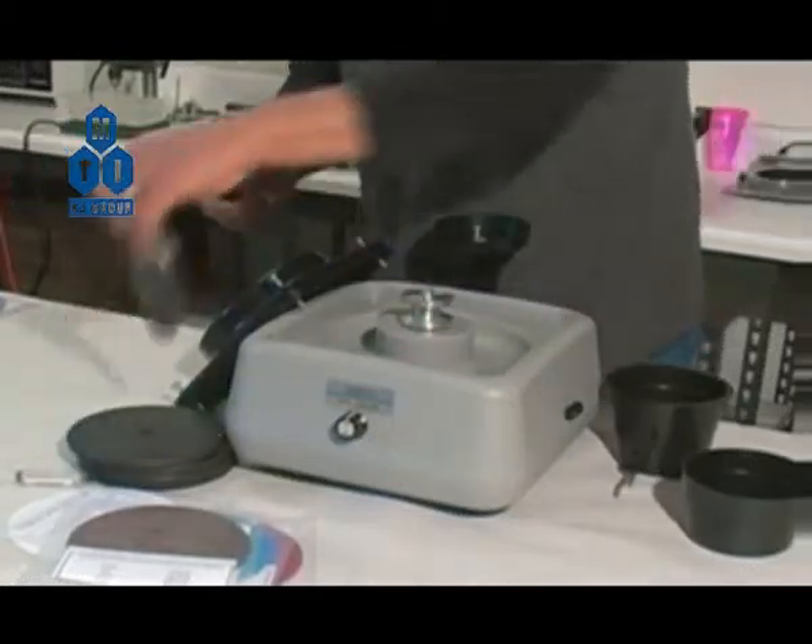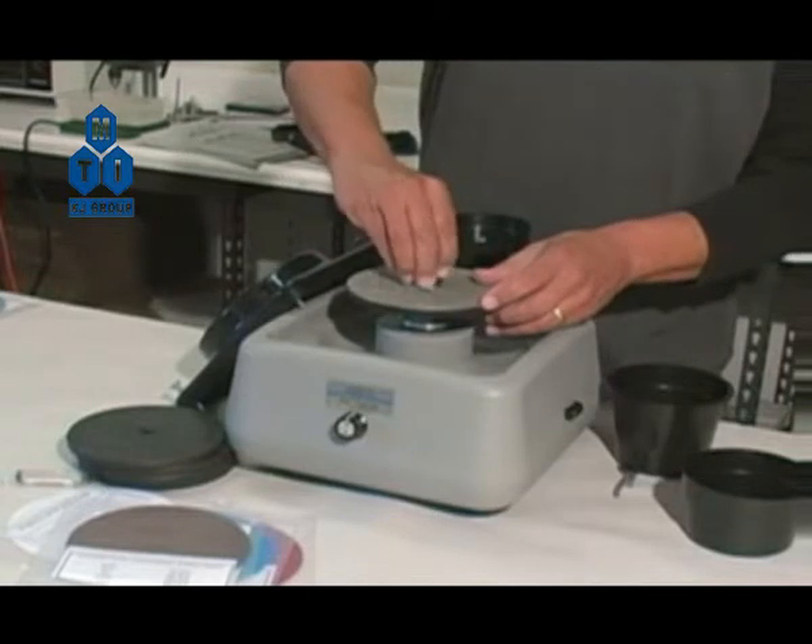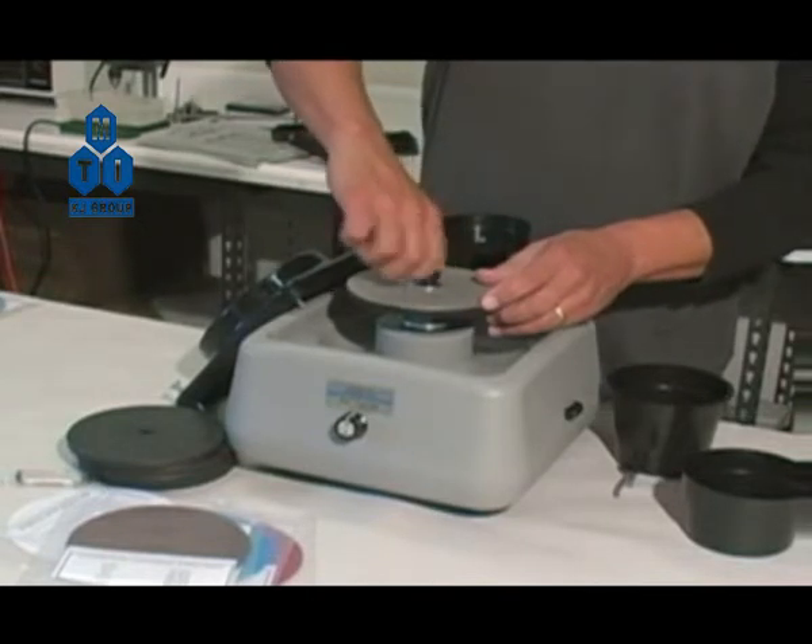Second, place the disc on the arbor, placing the washers and arbor screws back onto the arbor and snug down tightly.